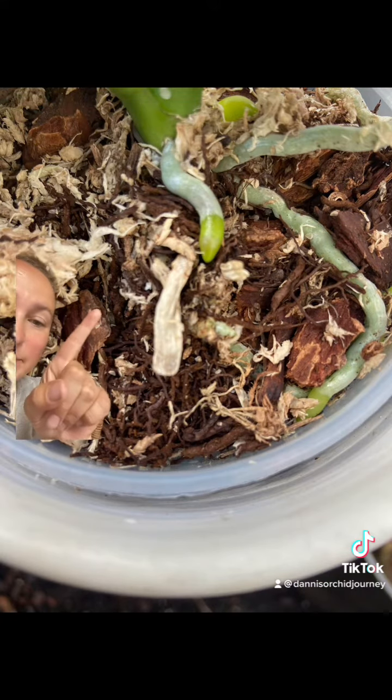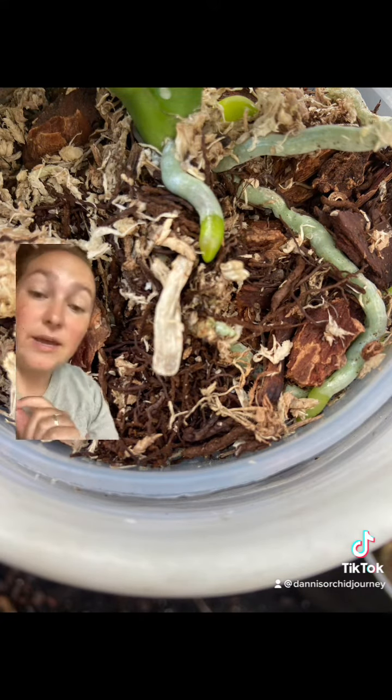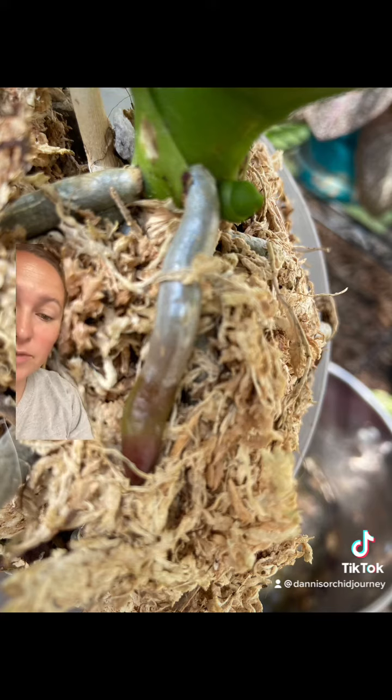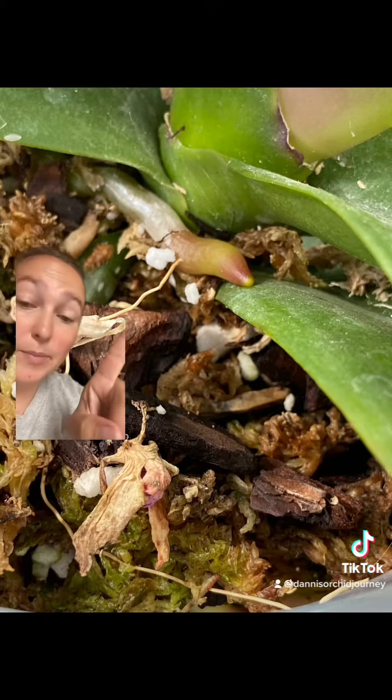What are these green tips on the top of your roots? That is an active growing root — it's actively growing from that green root tip. And sometimes they're darker in color, purpley, or sometimes like a pink purple color.